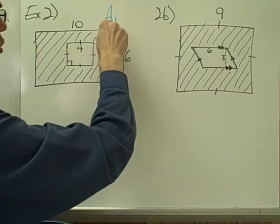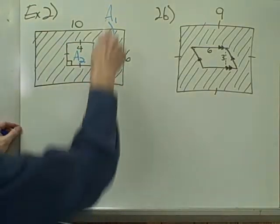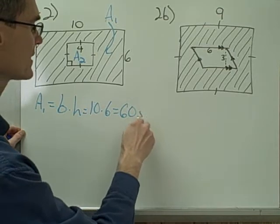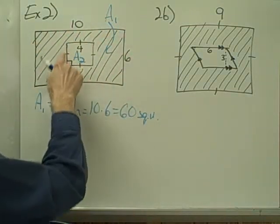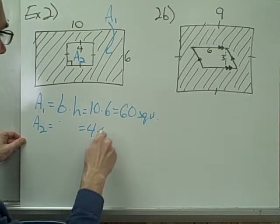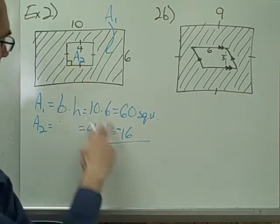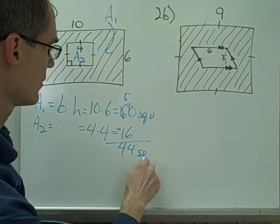Area 1 is the area of the whole rectangle — base times height. My base is 10 and my height is 6, so the area of that rectangle is 60 square units. But I'm not looking for the area of the whole rectangle; I'm looking for the rectangle minus the little square area. That square area — area 2 — is 4 times 4, or 4 squared, which is 16. So to find the area of the shaded part, I subtract the square-shaped area from the whole large area. 60 minus 16 is 44 square units.